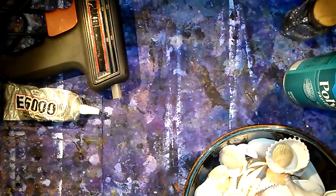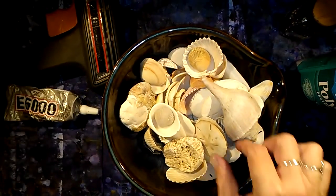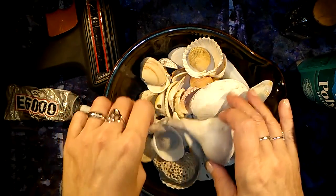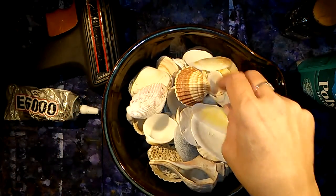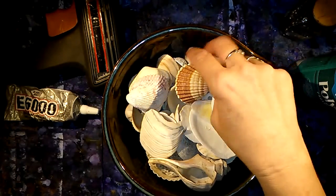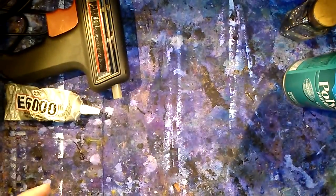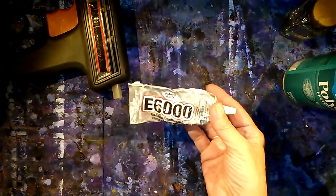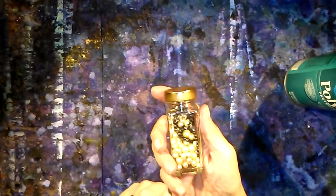I'm going to be using table salt as well, to sprinkle on the wet inks as they're drying to give a cool effect. We're also going to be using a variety of shells — I've picked these up throughout the years and they've been sitting in glass jars. I'm happy to have thought of a use for them! Shells of your choice that you don't mind parting with. I also have some E6000 adhesive and my handy dandy glue gun.